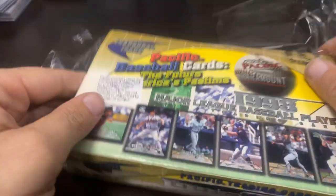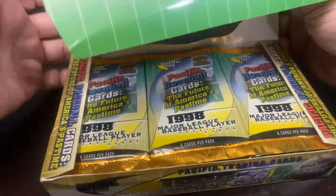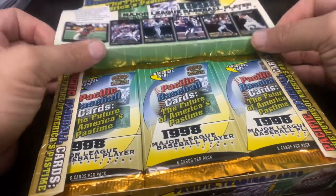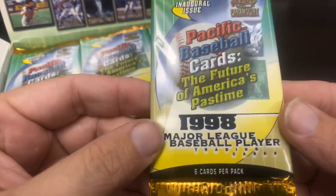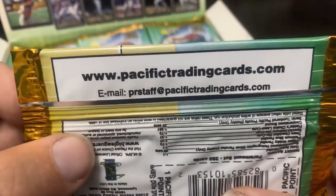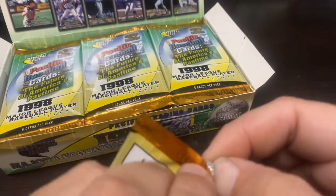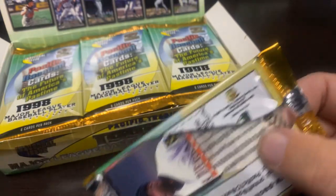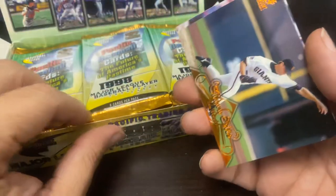This is a set I was pretty excited to open. Let's see what we have in store. There we go — just like the card shop, we'll fold these out and look for our Ripkins, our Messinas. There are six cards per pack. Once again the odds are on the wrapper, you get a Pacific point — I don't know what that's for, but back in 1998 you could put that in. Let's get our first look at these cards.